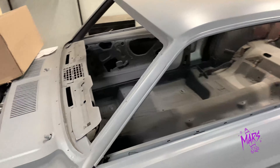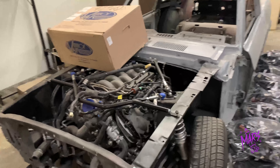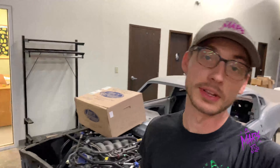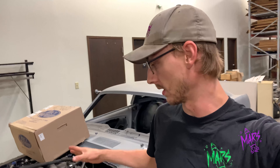I think we're going to do a Dakota Digital dash in this guy. Not sure about interior — he wants to tackle most of the aesthetics of it. He just wants us to get it up and running. Since that's what we do here best, we know how to make the Coyotes run and any other Ford product run. So we're going to tackle the wiring, put the control pack on, get the dash working for them, get the radiator — all that stuff handled.